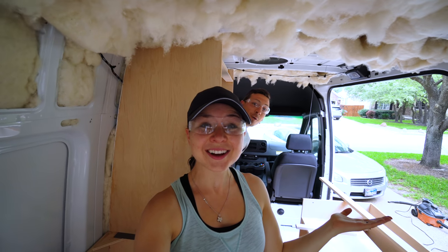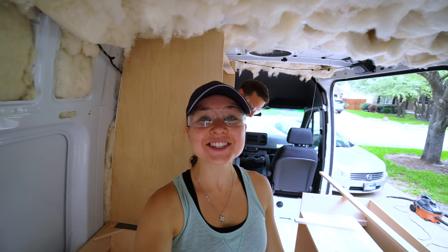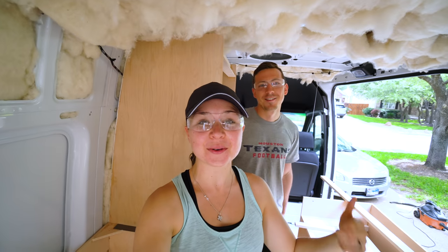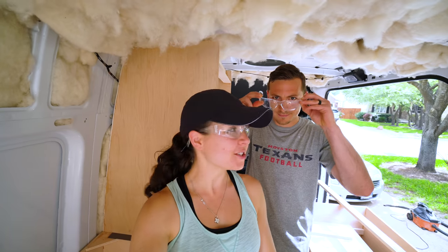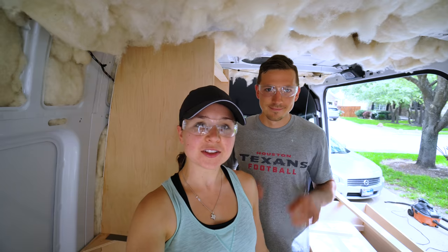Look who I found! We're finally in Austin working on the van together! It's been since January since we've both been here to work on it, which is nuts. Hopefully having an extra set of hands will make things go smoother.